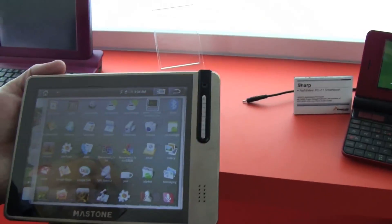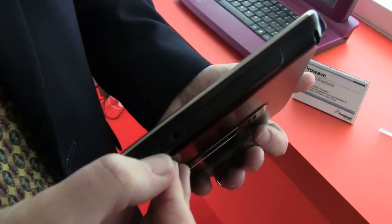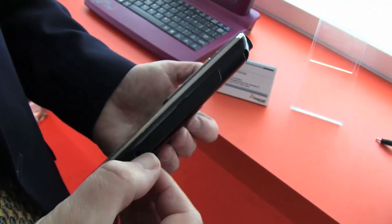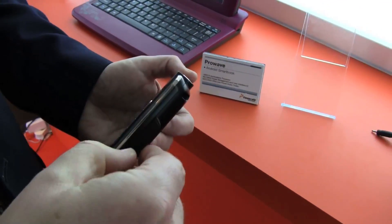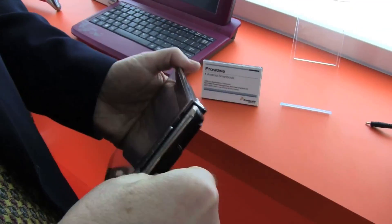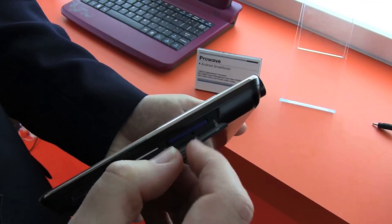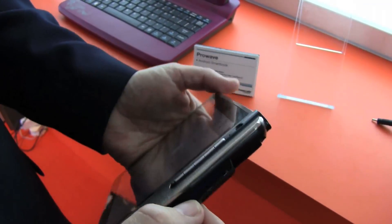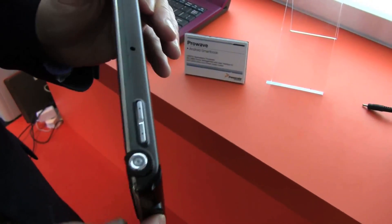You've got a camera here and a nice big screen. Off to the side, you've got a USB connection as well as a power connection for your headset. And then under this little door here, we have a SIM card slot for 3G as well as an SD card.